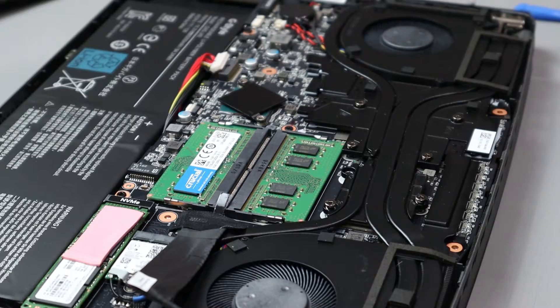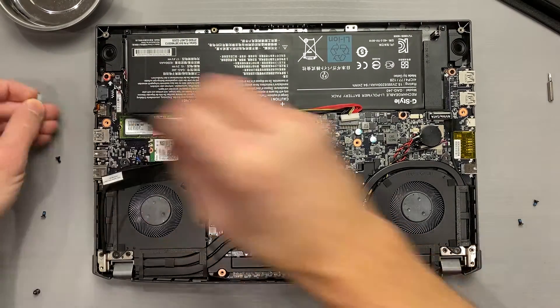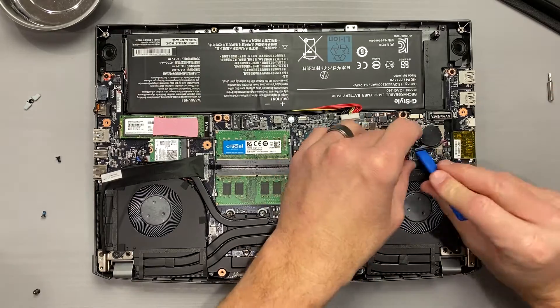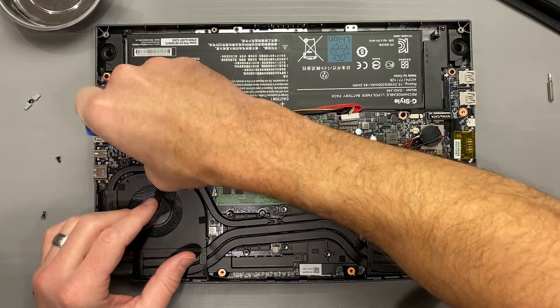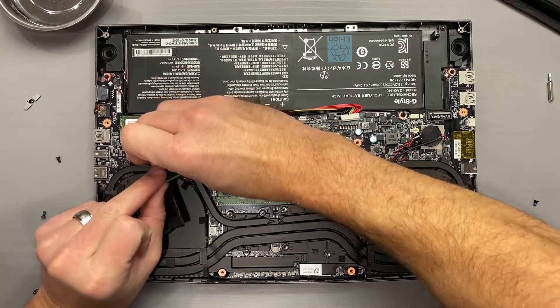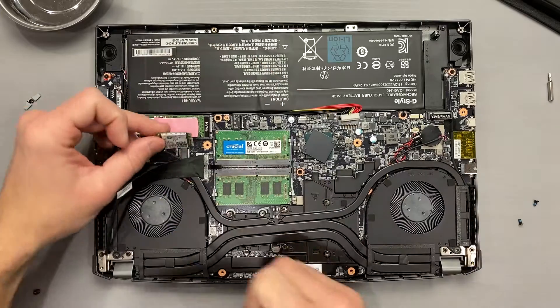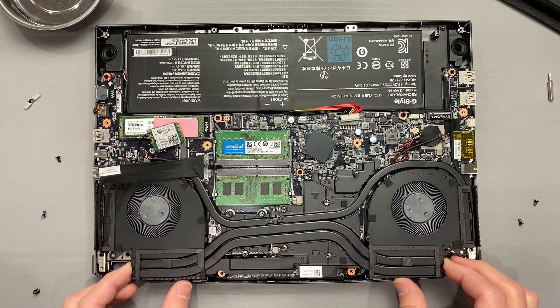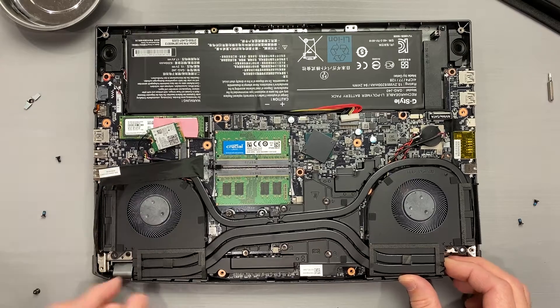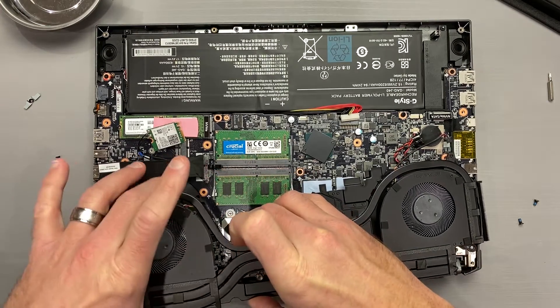We'll address this during reassembly. Before we can remove the cooler, we'll need to unplug both fan cables. Access to the left cable was made much easier once I removed the Wi-Fi card from its socket — I did not need to remove the Wi-Fi card from its antenna. There was a hidden cable I didn't see initially during the cooler removal; this thin cable lies in a channel cut into the fin on the opposite side of the display cable.